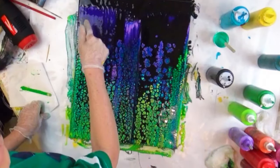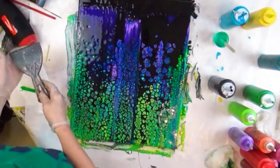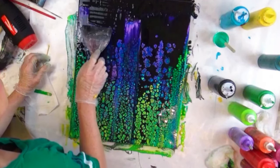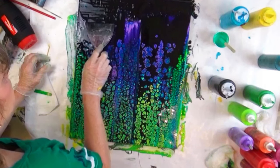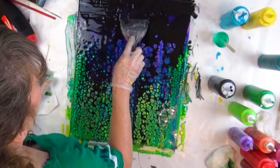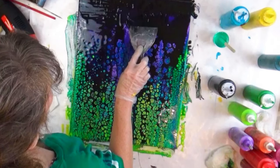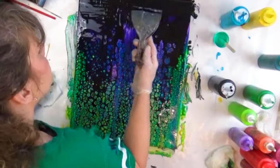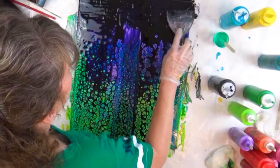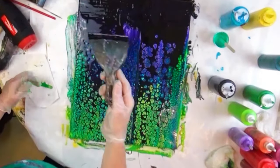There's thin black here and thicker black here. What I'm going to do is try to drag the black up into this purple a little bit — I don't want that much purple showing. So I'm just very gently trying to get it to come up a little bit into that, and then this little patch.